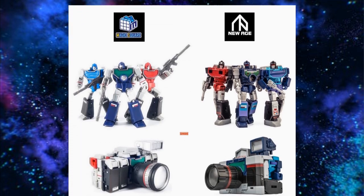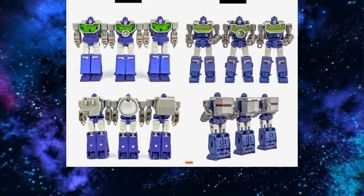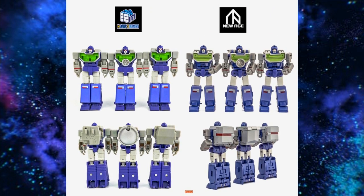We can't talk about Legends without their rival Magic Square. Both New Age and Magic Square have a toy-looking version of Reflector, and here's a good comparison. I actually have the Toon version of the Magic Square, and I like it — I think Magic Square did a good job. However, I do think New Age uses better materials and also has more paint, so it's kind of a give and a take. Just pick the one you like the most and run with it.